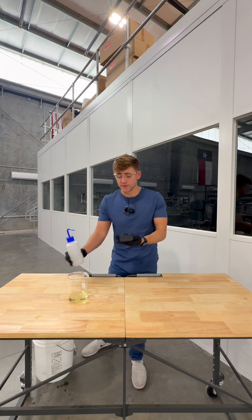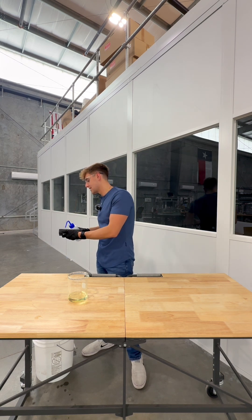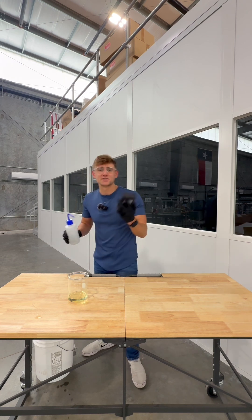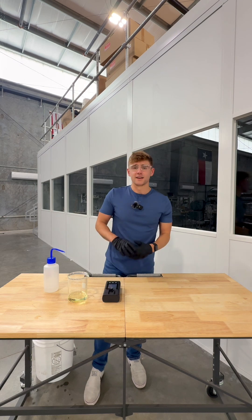When you're done testing, it's vitally important to take DI water again and rinse out that sample cell. We don't want bleach residual to stay inside the sample cell. You don't want to dry anything up, crack anything, ruin anything, so make sure to rinse it with DI water or tap water just to make sure that the handheld is safe.